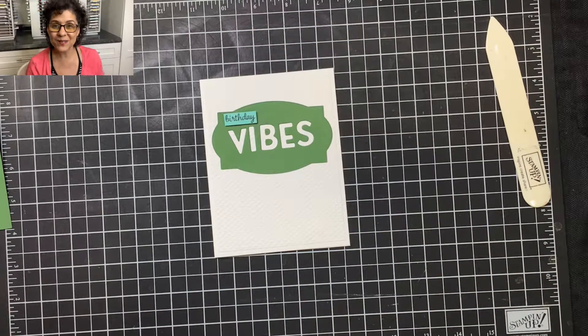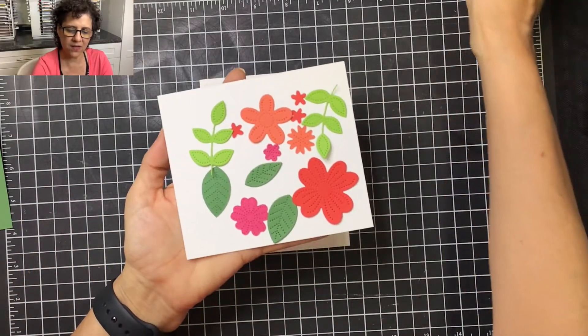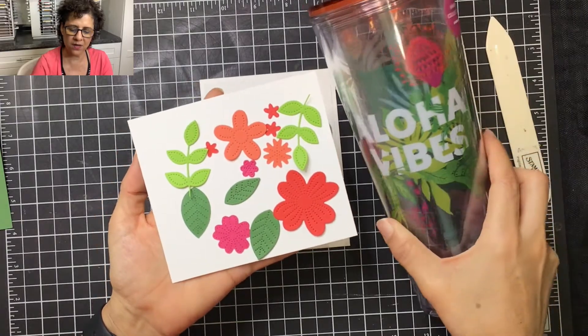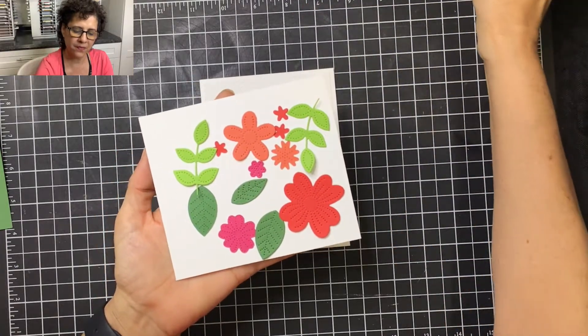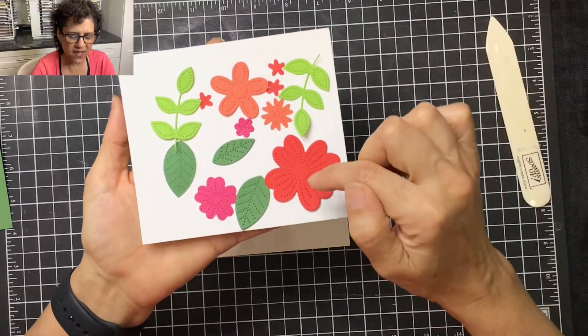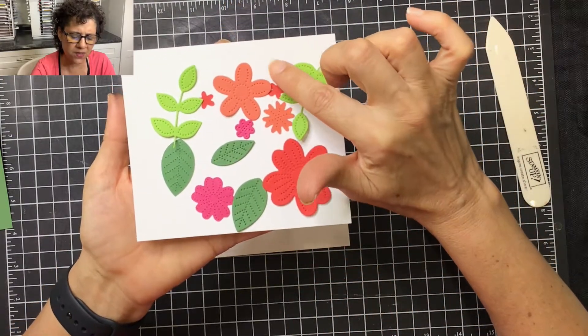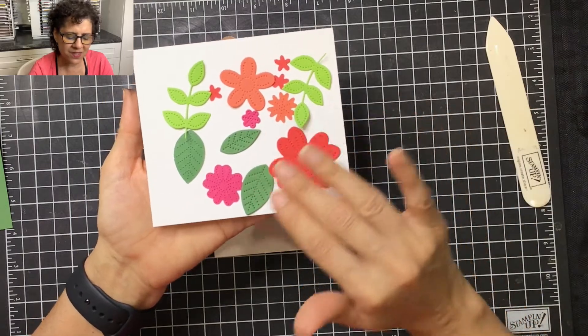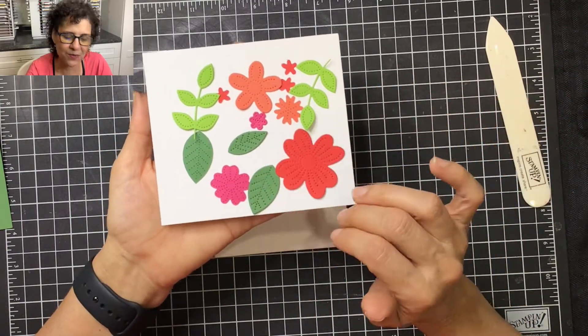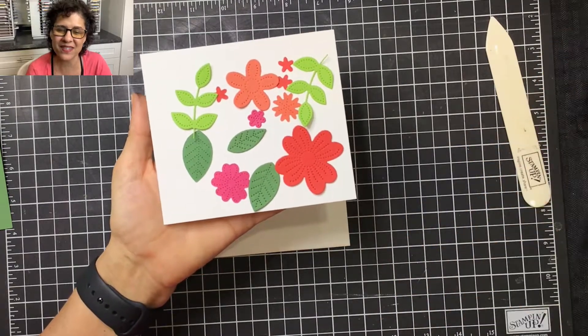I absolutely love the Pierced Blooms dies. Let me show you the pieces I die cut for this particular card — they're going to look like this. I felt these colors coordinated really well with the colors of my gift. What I love about the dies is they have the most beautiful little stitch lines on each of the flowers, except for these tiny ones. There are 25 dies in this set, and this is just a few of them.